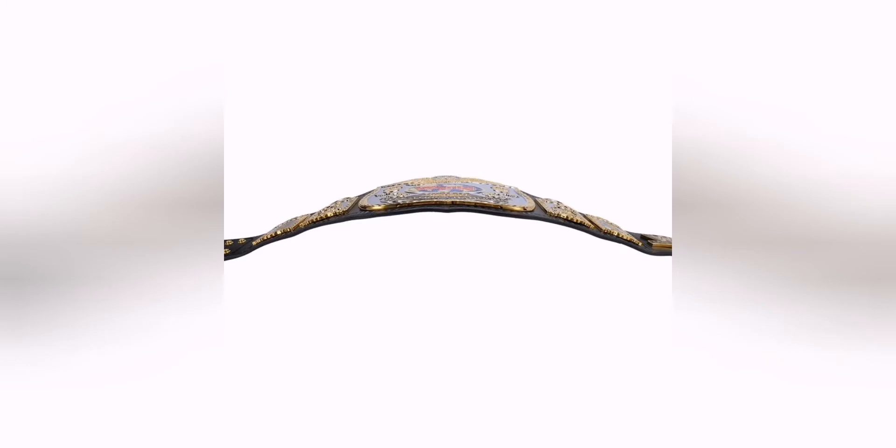There's a really nice curve on these. All these belts coming out now have got really nice curves — none of them are flat anymore, which is really, really good.